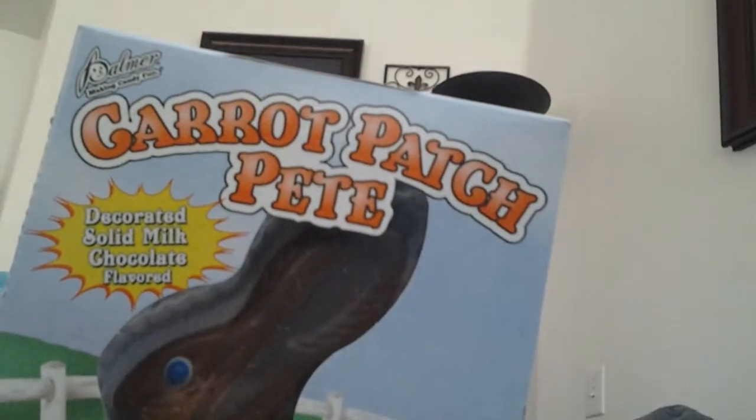We have a chocolate Easter bunny and it's got a carrot. It's called a Carrot Patch Peep, so just this.